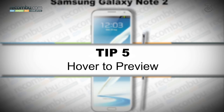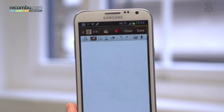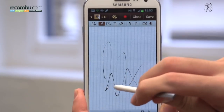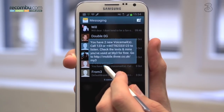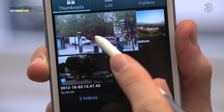Tip number five: hover to preview. Taking full advantage of the S Pen, not only are there 1024 levels of pressure sensitivity, but you can also hover over certain elements to preview them. This works in text messages and videos, for example, with the latter giving you a pop-out movie player preview of your video.